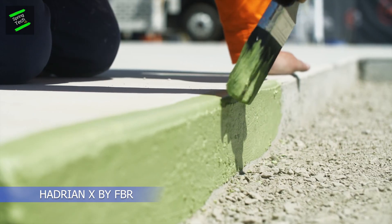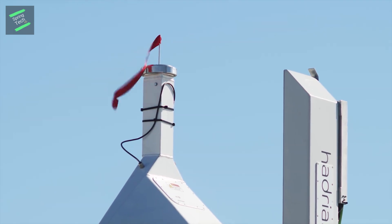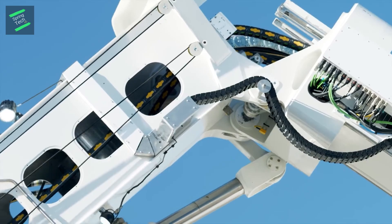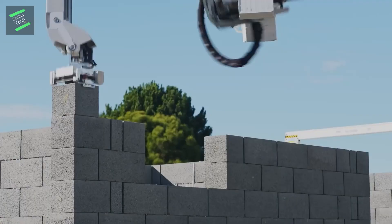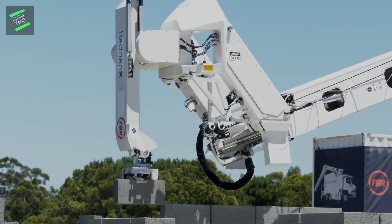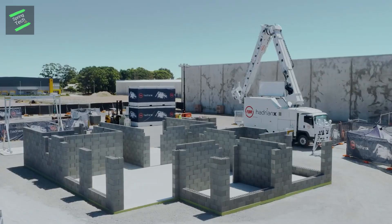Humans have been laying bricks in the same way for the past 6,000 years — but not anymore, because robotic construction is here. Presenting HardenX by FBR: the world's first mobile robotic block-laying machine capable of safely working outdoors in uncontrolled environments with speed and accuracy. HardenX builds block structures from a 3D CAD model, producing far less waste than traditional construction methods while dramatically improving site safety, and is capable of building the walls of a house in as little as one day.